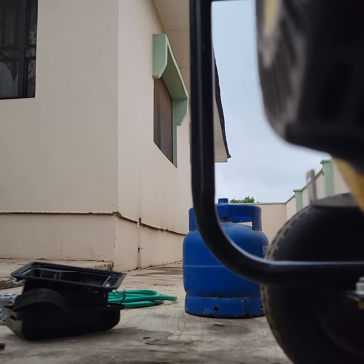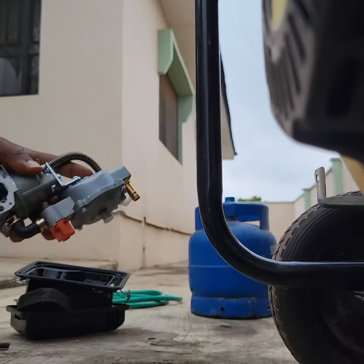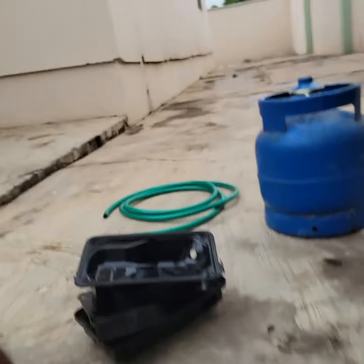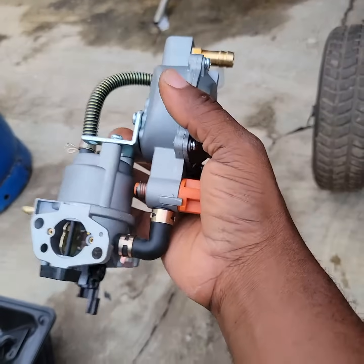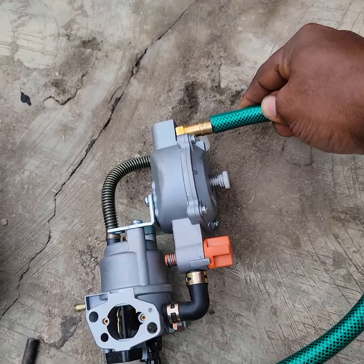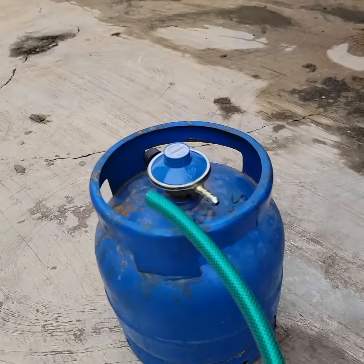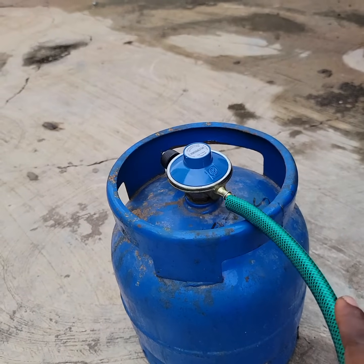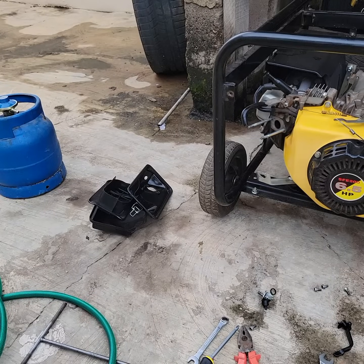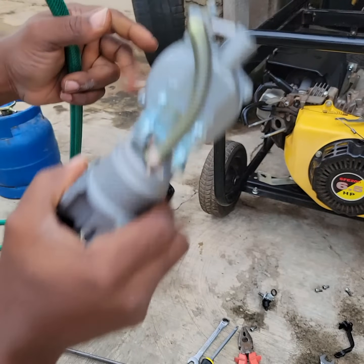This is the converter - I hope it's clear. It has to be against it like that. This is the hose pipe - the hose pipe goes here, and the other end of the hose pipe goes to the regulator. I'll show you shortly.